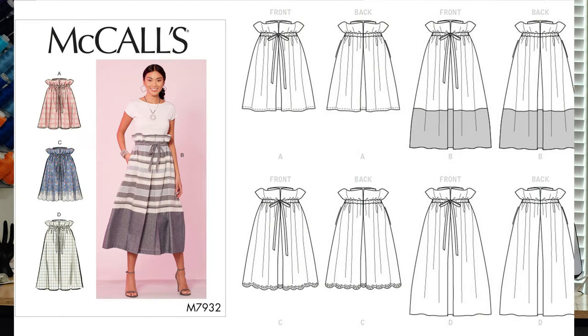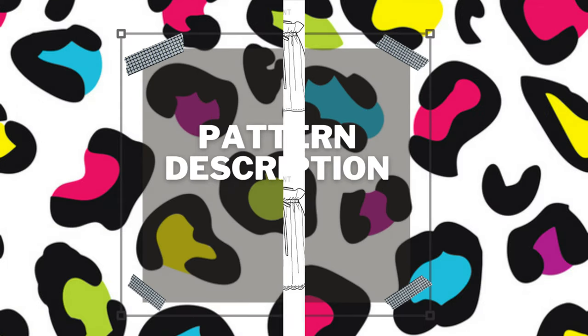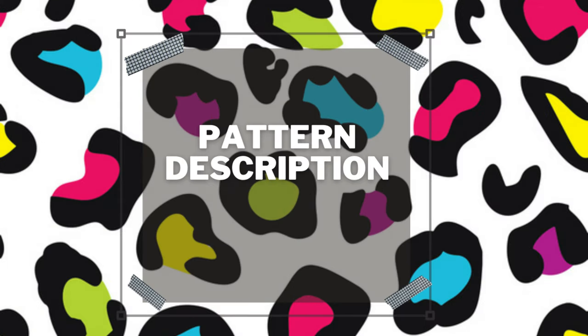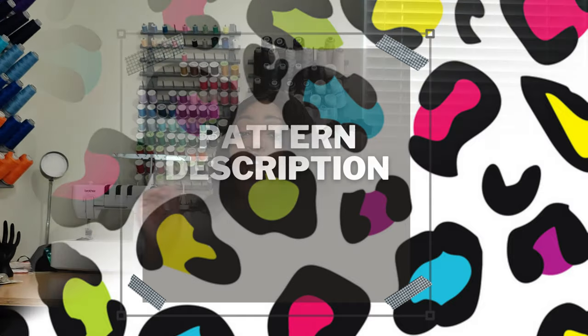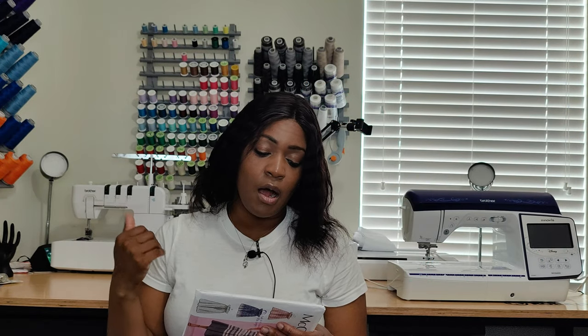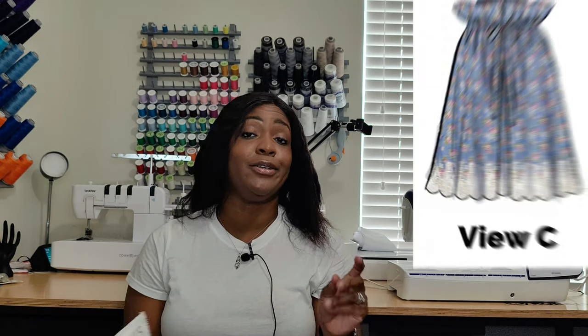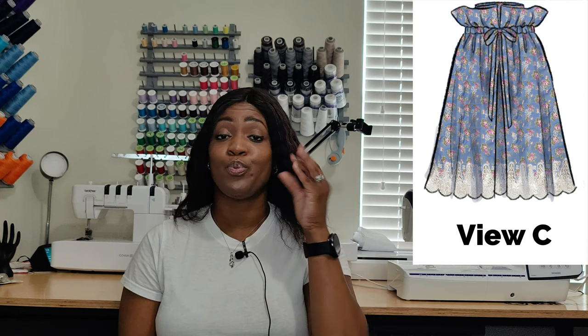Without further ado, let's get right into this pattern review: the paperback skirt utilizing McCall's 7932. This pattern is a loose-fitting skirt with a drawstring paperback waist. It also has a casing, a drawstring, side seam pockets, a lining, and fabric variations.